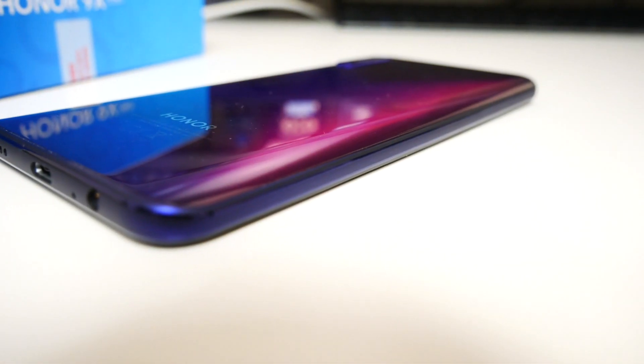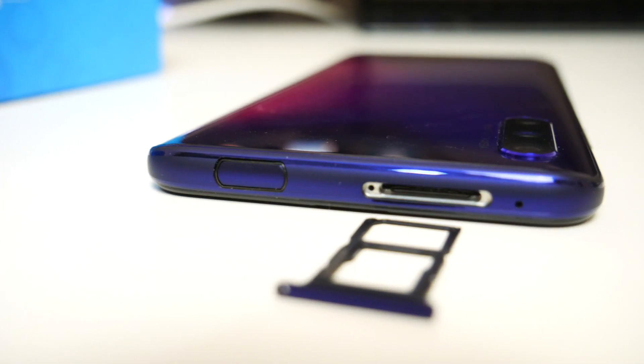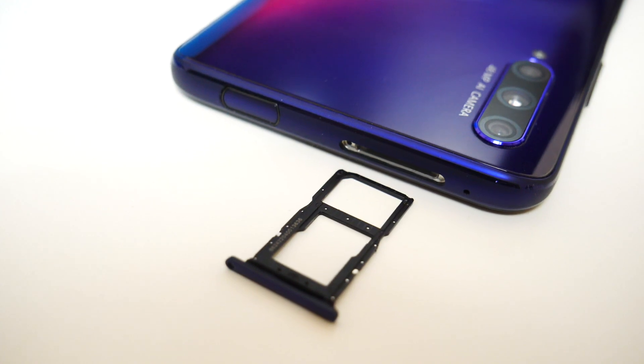There is nothing on the other side, and at the top of the device you have a single microphone and a hybrid SIM card tray. It can take 2 nano SIM cards, or 1 nano SIM card and 1 micro SD card up to 512GB.